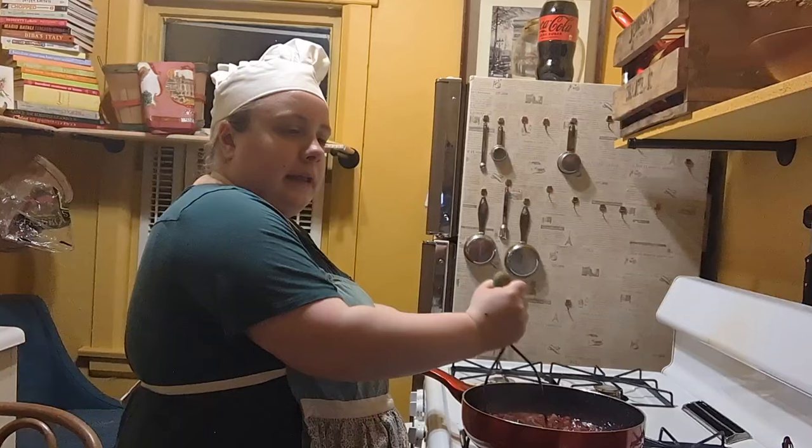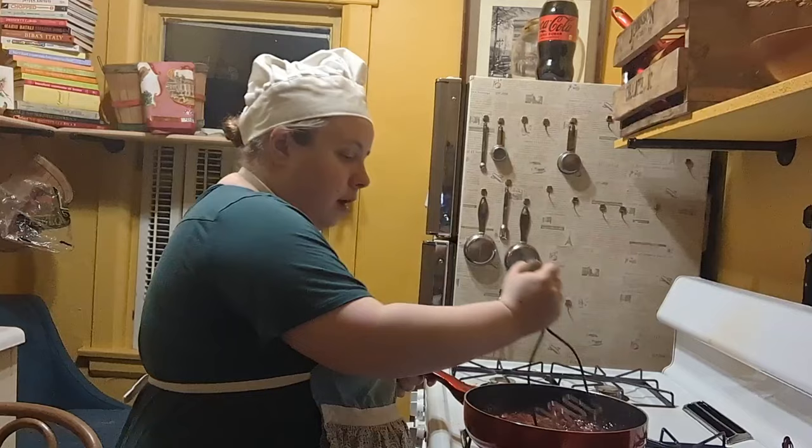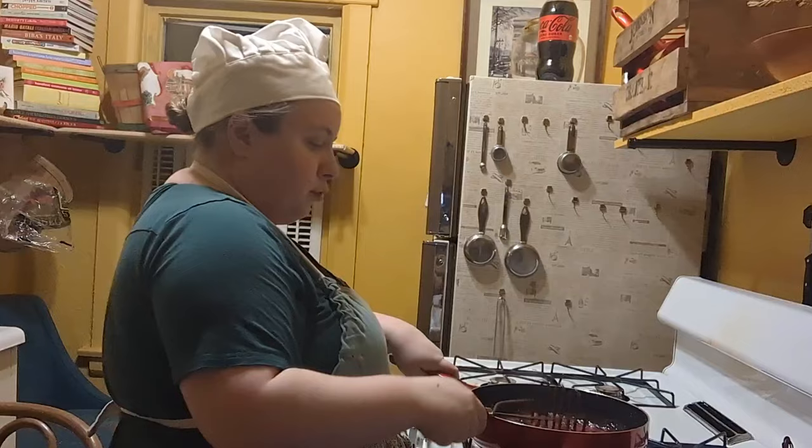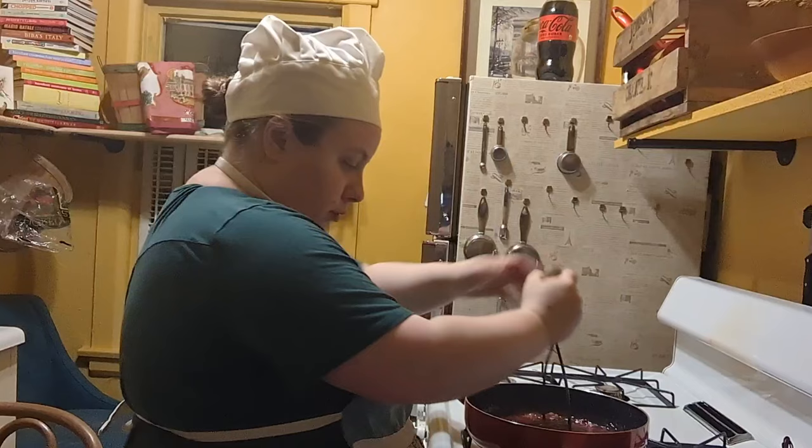This is completely optional, but if you want, you can add a 1/3 cup of red wine. You see, the grapes are representative of the part in Lucy's Italian Movie where Lucy stomps grapes, and grapes are mainly made into wine. So hence the grapes. Make sure you're stirring this occasionally.